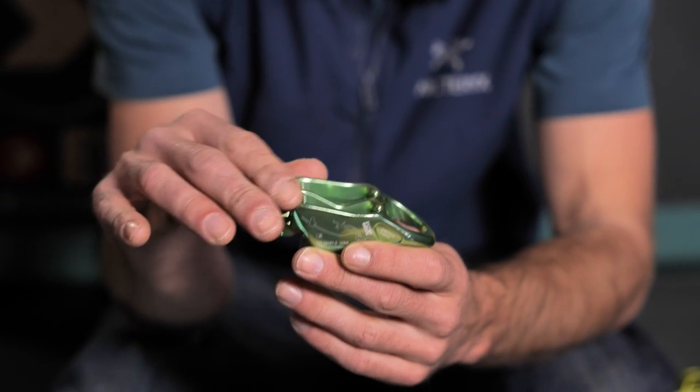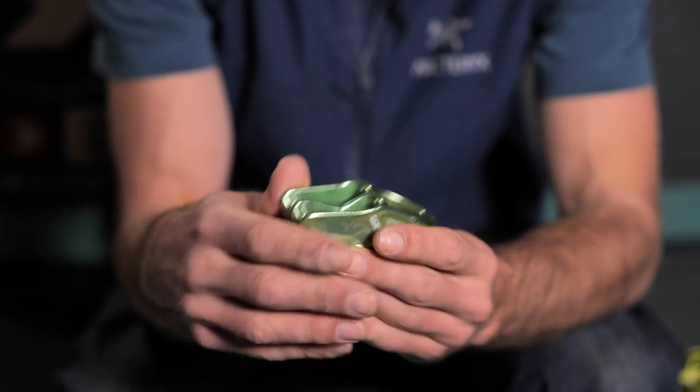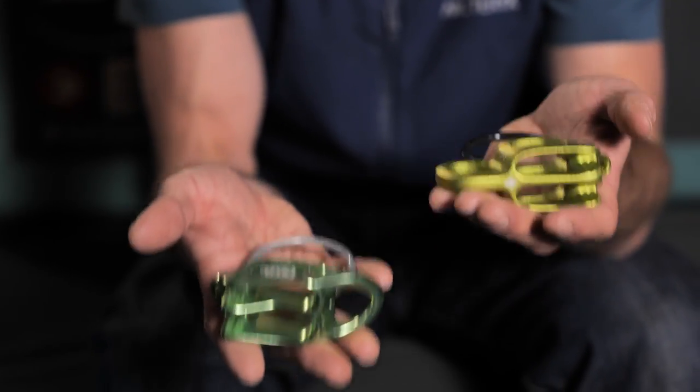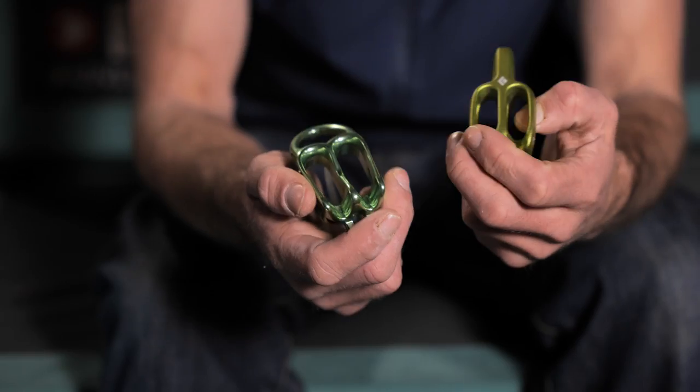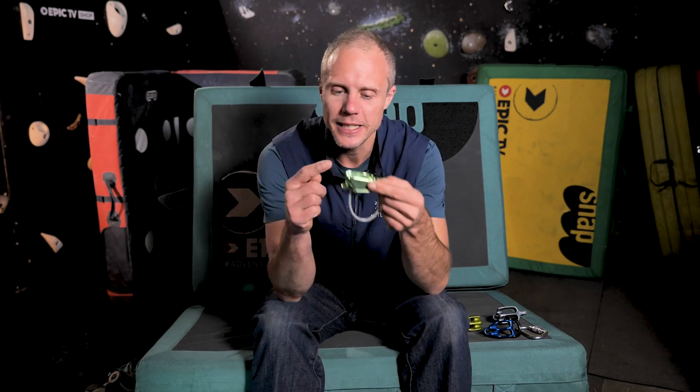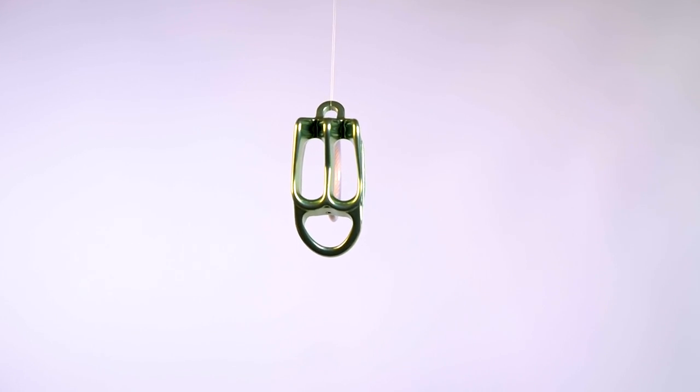The Reverso feels like a classy product — it is so smooth and the rope just glides through it. You can really feel the weight difference when you compare the ATC Alpine Guide and the Reverso; big difference in the hand and in terms of how streamlined it is. Both the Reverso and the Alpine Guide have a little hole in the front which you can use to lower the climber with quite a lot of force if they fall off, because that's the disadvantage of the direct belay guide system — when they fall off you need to release the rope.